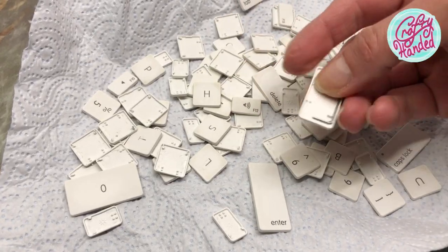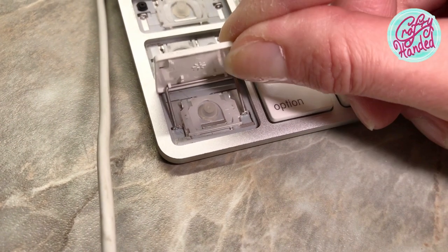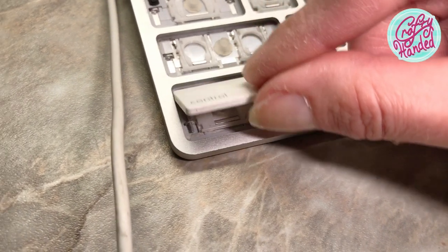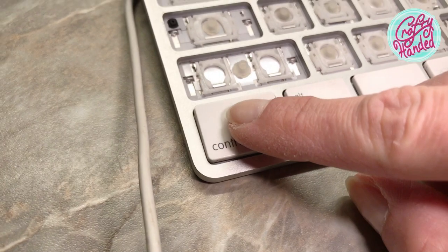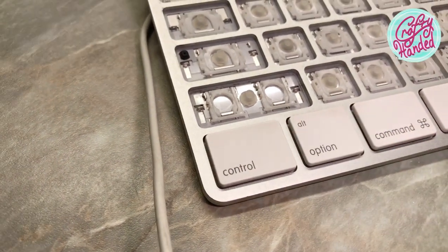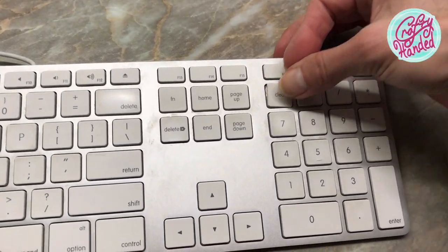Now for the longer ones with a wire: first you need to slide the wire through the little anchor holes, then place the key in the right spot and push it gently down to hear it click in place.